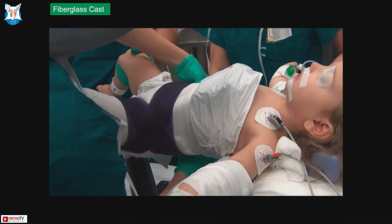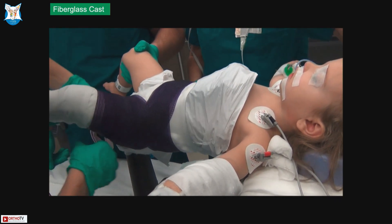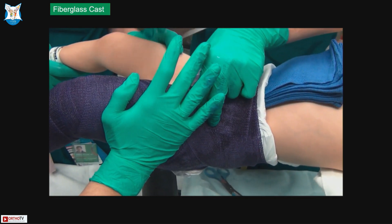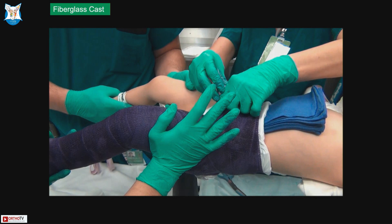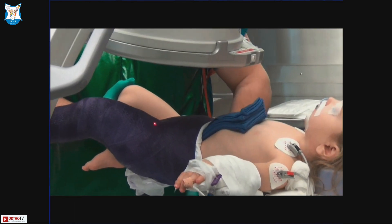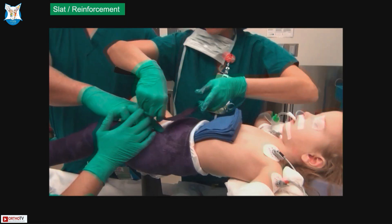Here is the fiberglass cast. Typically we use 30 to 40 degrees of flexion, abduction, and about 20 to 30 degrees of external rotation. We do want to give a valgus mold when the cast is setting, because the femur tends to go into varus, so giving a valgus mold helps maintain the shape. Then you check with an X-ray — we have radiolucent carbon fiber tables, but if you have a metal spica table, you might want to move the patient a little off the table to get an X-ray and confirm you are in a good position.